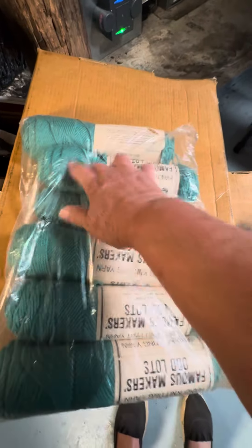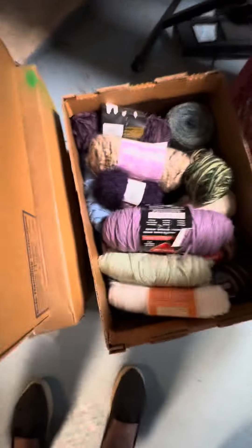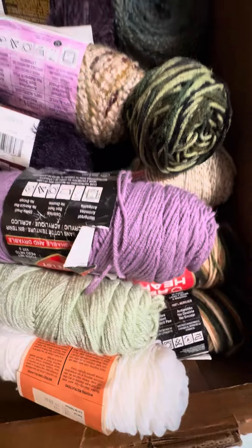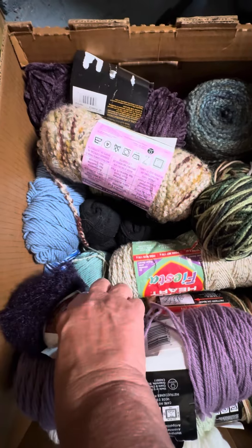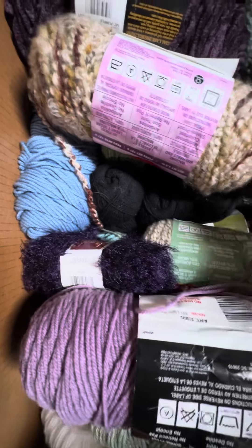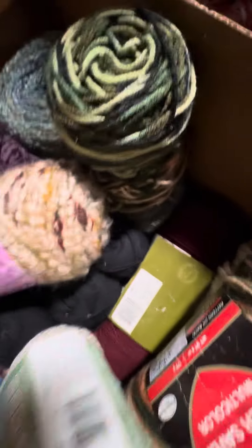I've got a couple of skeins of this upstairs to do a baby sweater. Is that not gorgeous? Look at that. I'm so excited — oh, and I love these!